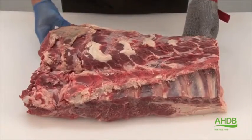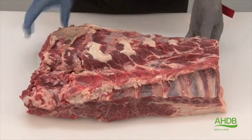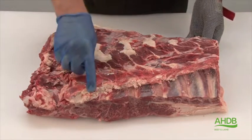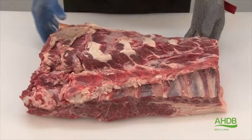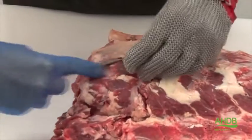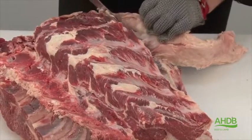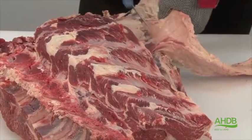This chuck roll is removed from a six-bone fore quarter. All bones have been removed except the rib bones, as you can see. This big yellow crystal needs to also be removed.